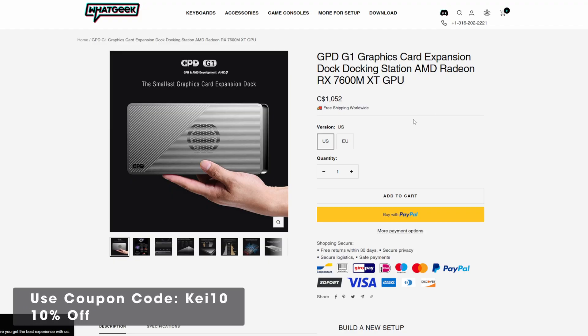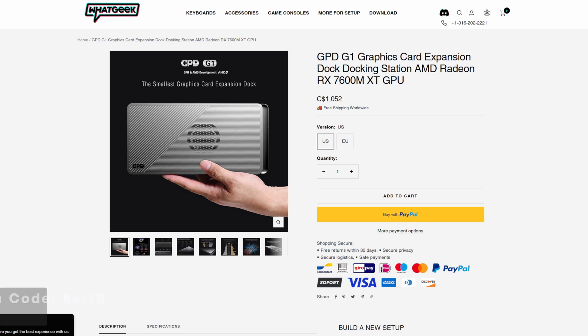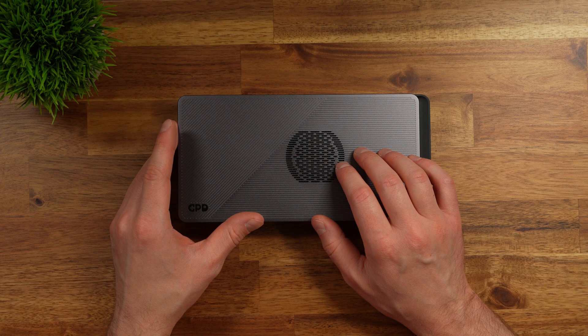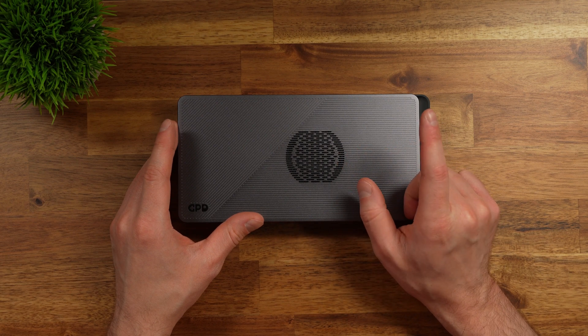This was sent over to me by Whatgeek. They have free worldwide shipping on their website and you can get a nice discount using my coupon code — I'll leave that and a link in the description. Now let's take a closer look at the graphics card and try some games. To set this up is pretty easy. I had a lot of trouble at first, but let me show you the easiest way.